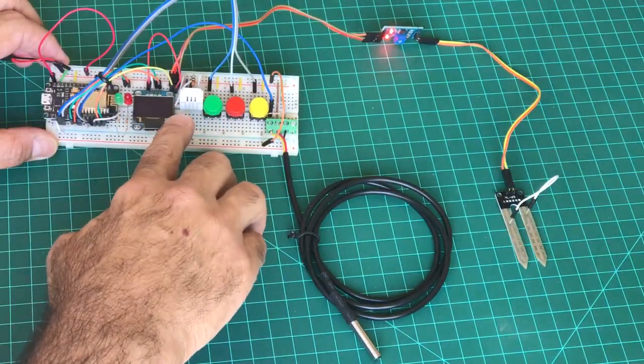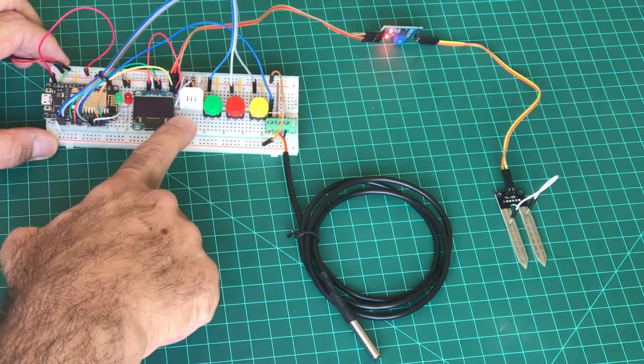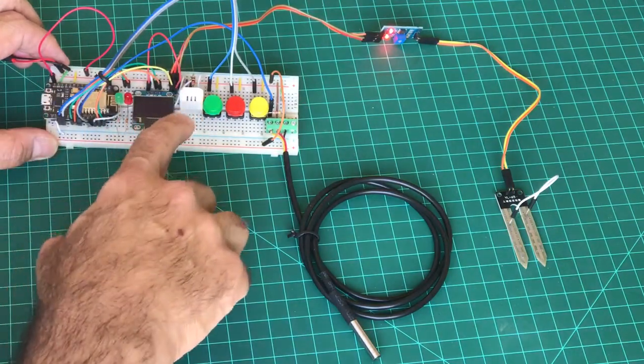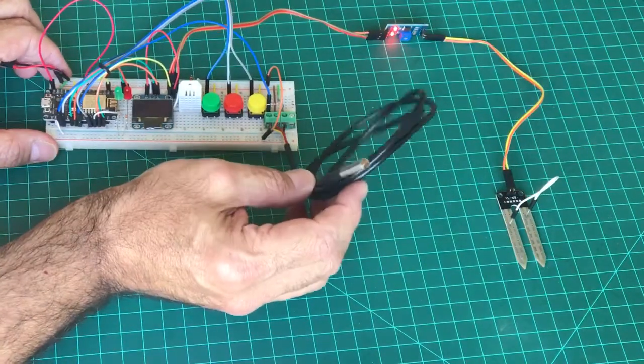Under here we have the DHT22 — it's the humidity and temperature sensor used for air data capture.